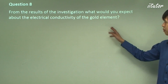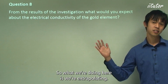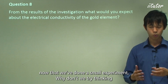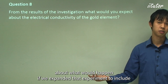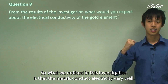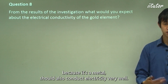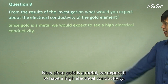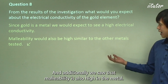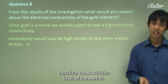From the results of the investigation, what would you expect about the electrical conductivity of gold? We're extrapolating — taking a small experiment and thinking about what would happen if we expanded it to include all elements of this class. We noticed that metals conduct electricity very well, so by extrapolation, gold should also conduct electricity very well since it's a metal. We would also expect it to be very malleable, as malleability is high in metals. Gold actually has one of the highest electrical conductivities of all metals.